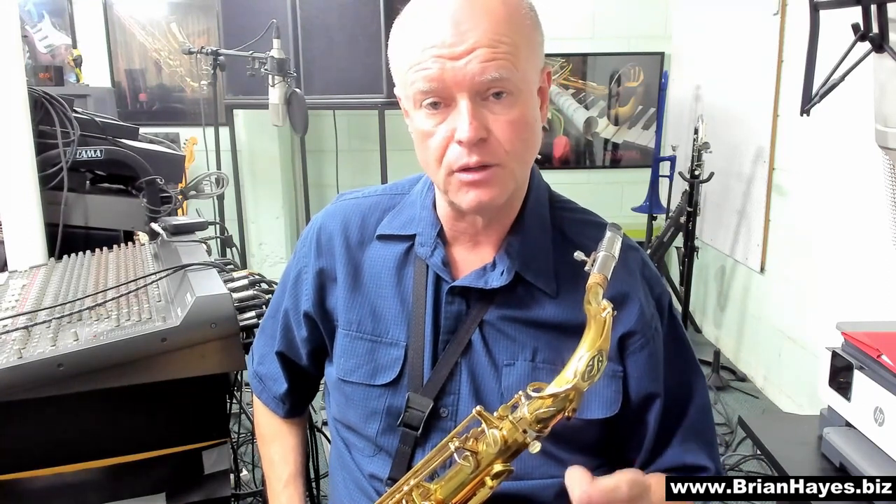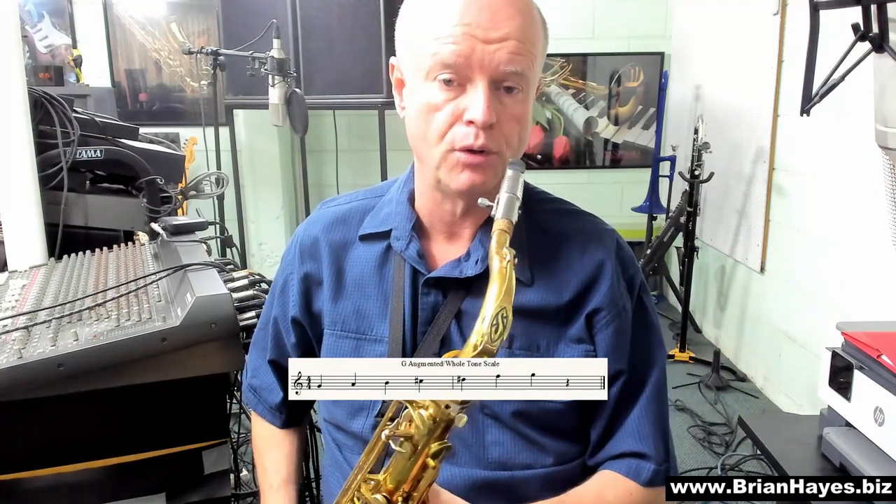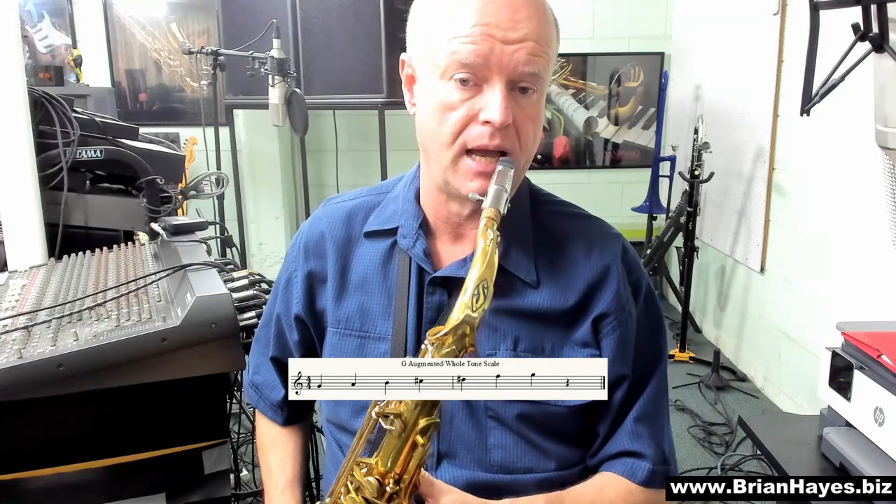Augmented is a whole tone scale. Every single note is a full tone, either above or below the last note you played. G whole tone scale can also be called an augmented scale.